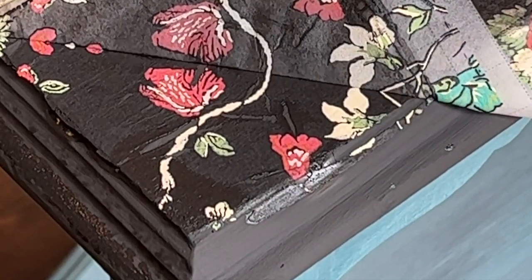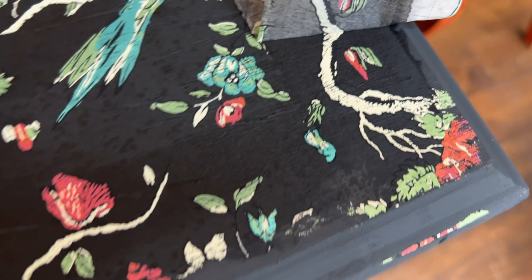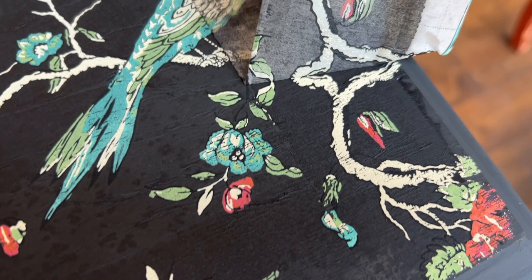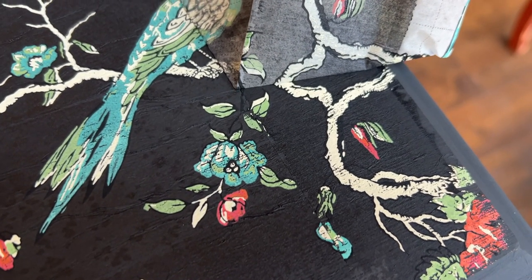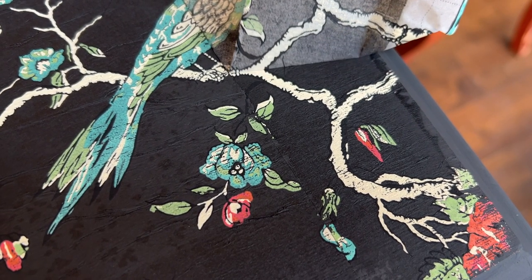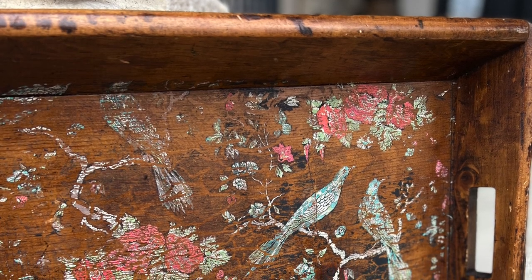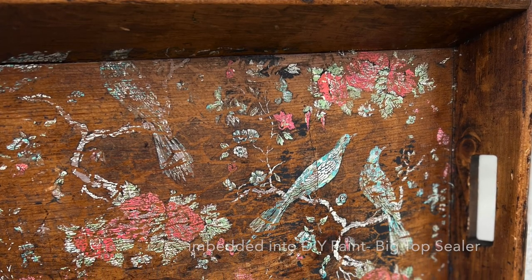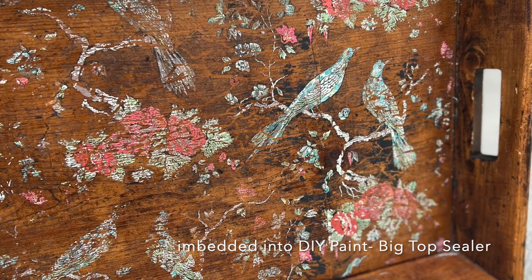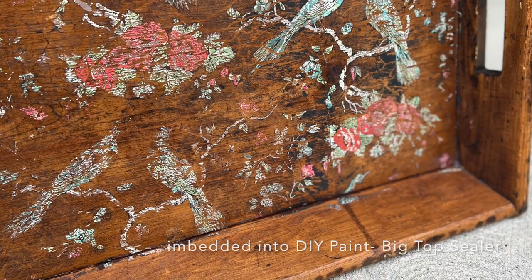Another tip — be sure to save the sheets that you pull off of your project. You can reuse the paint inlays two or three times. Keep in mind that on the second and third uses they will be a little more faded and distressed looking, and will have some of the background color on the inlay — in this case, black. Here's an example of using the paint inlay a second time. I took the inlay I used on the tabletop and applied it to this wooden tray, using Big Top as the medium to embed the inlay into. I love the way it turned out.